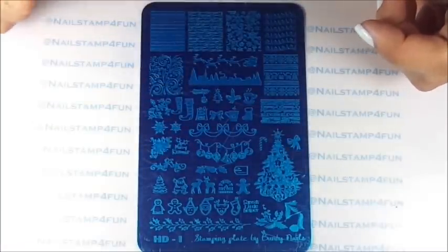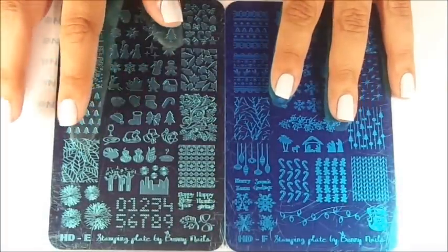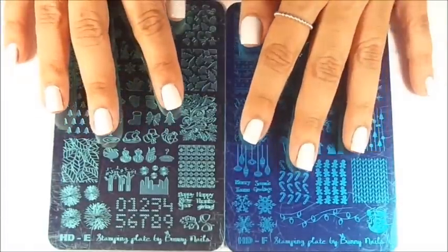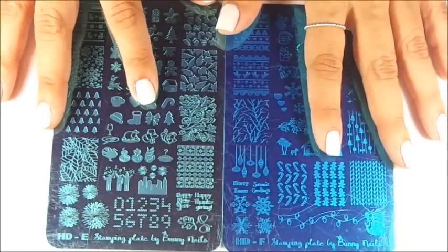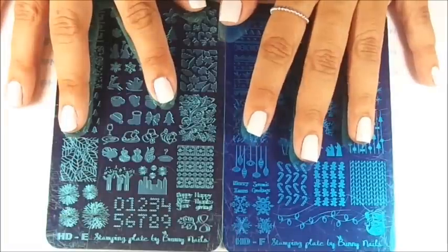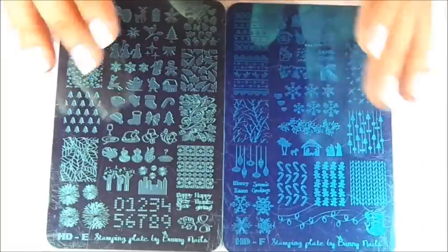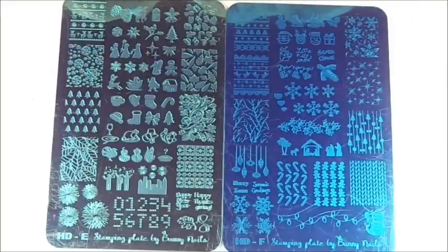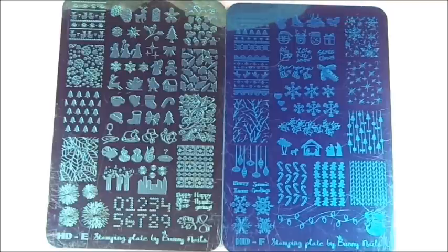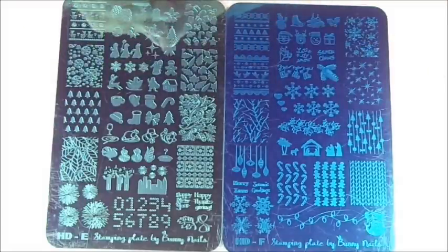Now let's go to the other two plates. I know a lot of you were worried if these plates were limited edition — and no, they are not. They are available all year round, so you don't have to worry. I got asked that a lot when the Halloween plates came out because Halloween was so near and everyone really loved them. But you don't have to worry — they'll be available all year round so you can purchase them whenever you want.